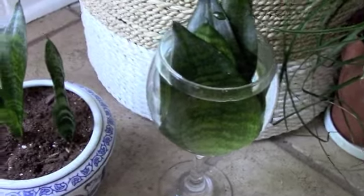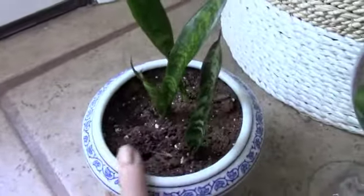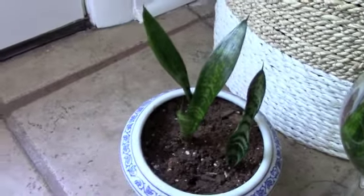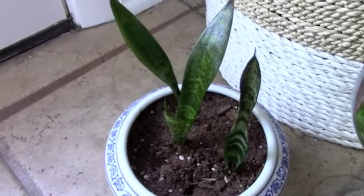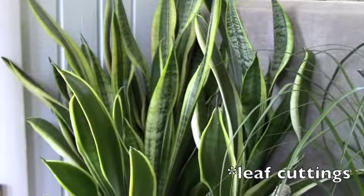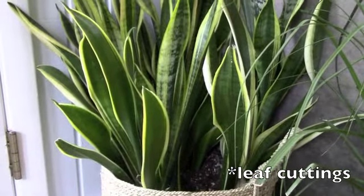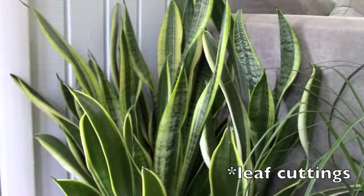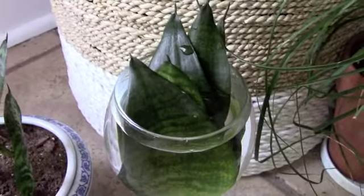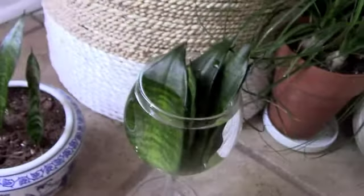Just like these — these are ones that I propagated a while ago. It does take a long time to get sansevierias to root in my experience, but it can be done. These little guys are babies of this one, and they reverted back to some ancestor plants because they are not variegated — that's normally what happens when you try to take root cuttings from a variegated plant. This is the mother plant and it's in a fantastic spot that I see often so it never gets neglected. Always make sure you have your plants where you can see them on a regular basis so this won't happen.